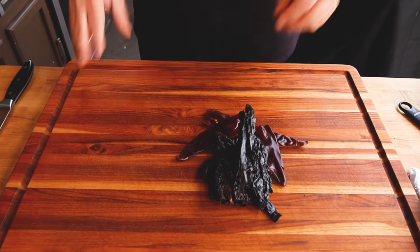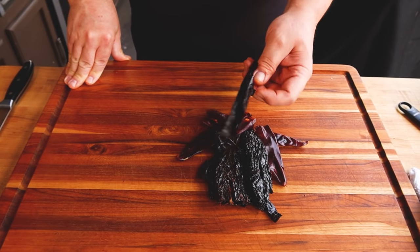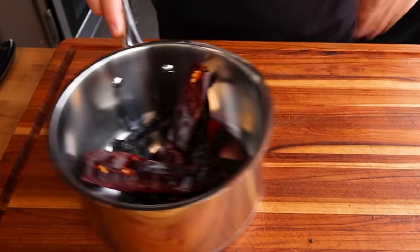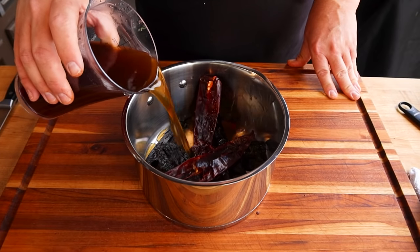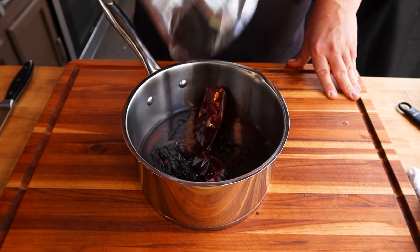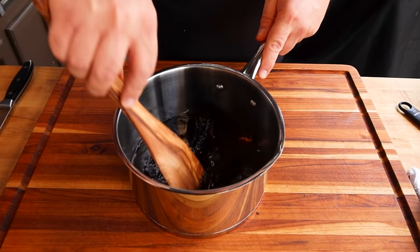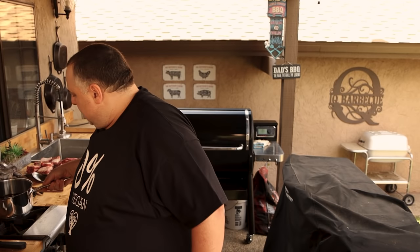Now that we have our chilies, what we need to do is rehydrate them — they are dried, dehydrated. We're going to put them in a saucepan and add about two and a half cups of hot beef broth. If you don't make your own beef broth, you should — it's so easy to make. We're going to add this to the chilies to get that rehydrating process going. And that smells great just by itself. We're going to let that hang out for about 15 minutes and let those chilies continue to rehydrate — we don't need to do anything else with them at this point.